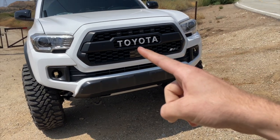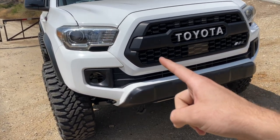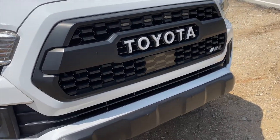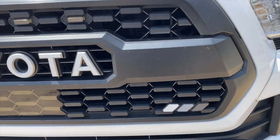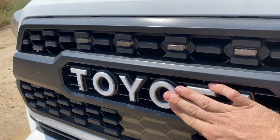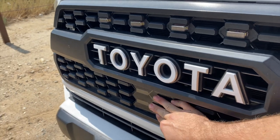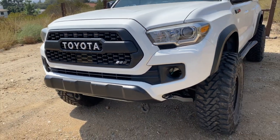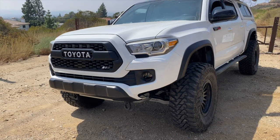I'll start with the front. Before I even bought the truck I bought this TRD Pro grill — I just think it looks a lot nicer than what was on there. I also bought these eBay decals that are white and match the truck.